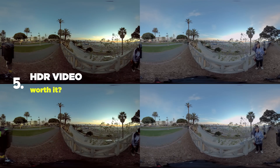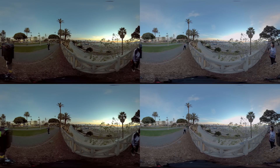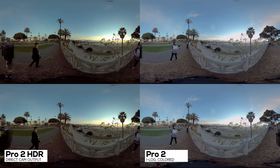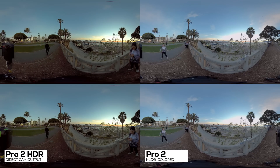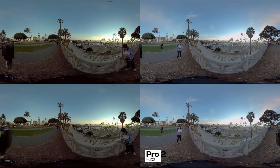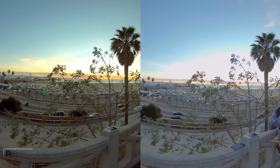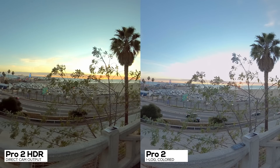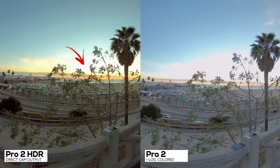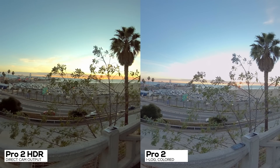Number 5: HDR video. The Insta360 Pro 2 is the first ever 360 camera that can do HDR video in both monoscopic and stereoscopic 360. I'm not an HDR video expert, and you can't really see true HDR video without an HDR display with 1000 nits and above with 10-bit color depth. I did some HDR video during sunset — let's take a look and compare. Even without an HDR display, you can tell the highlights are even better with richer color. The beautiful California sunset with that burning red is truly captured in its original form. On an HDR display, this might look even better.